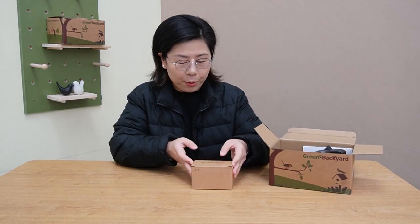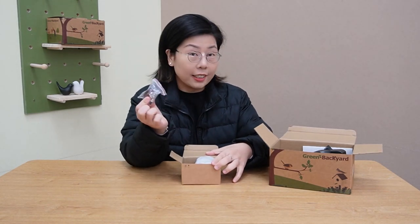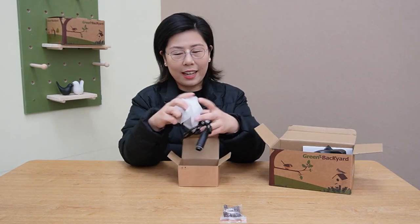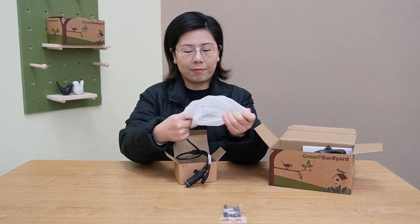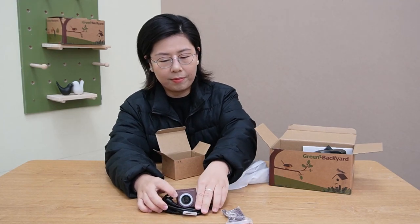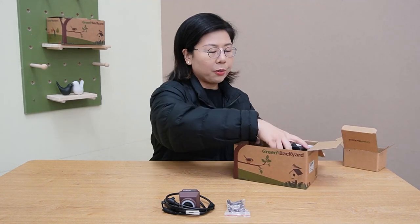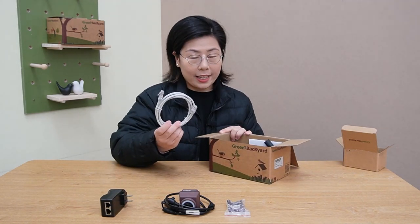In this box we have the birdbox camera, the installation packet, and the camera itself. And of course, the POE injector and a 1-meter ethernet cable.